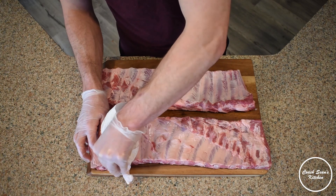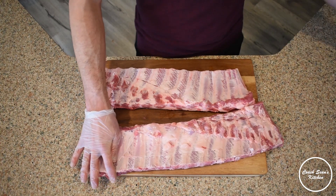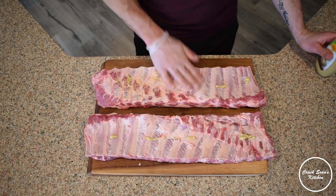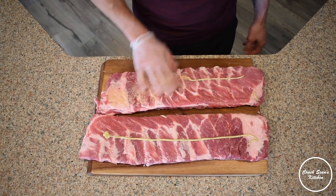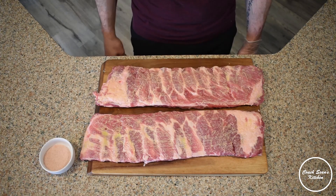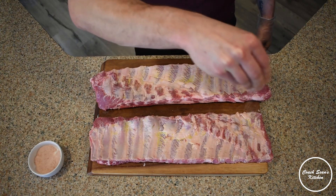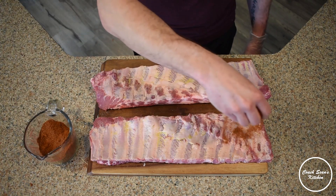Normally you can ask your butcher to do this for you, but I always prefer doing a little bit of the work myself. Once we have that membrane off, we're going to hit it with a little bit of mustard — not for flavor, just to help our spice mixture bind to the ribs. My first layer of seasoning is just some pink Himalayan sea salt. We've got quite a bit of ribs here and I want to make sure they are thoroughly seasoned before we apply the rub.